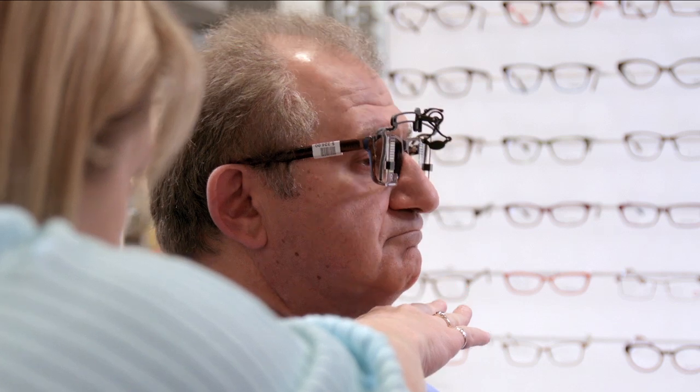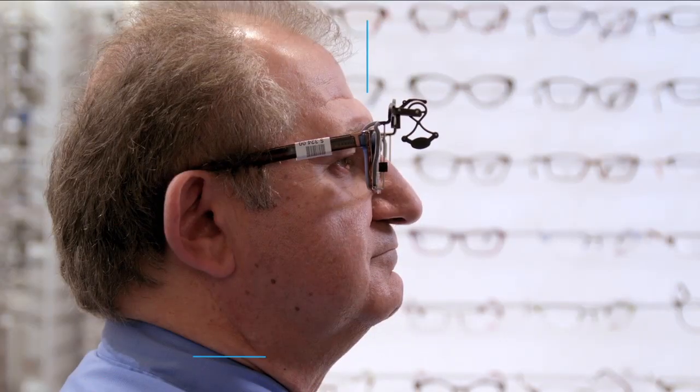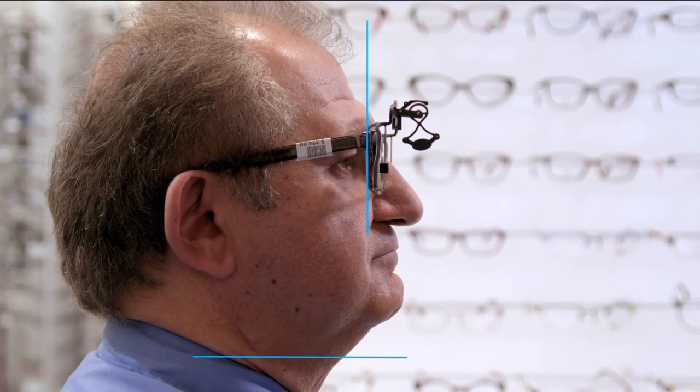I just need you to raise your chin up for me. Down just a little bit. Back up again — just get you to hold that position. Notice that the lenses are perpendicular to the floor. The dispenser has artificially set the pantoscopic angle to zero, so this will be the final height of the optical centre.